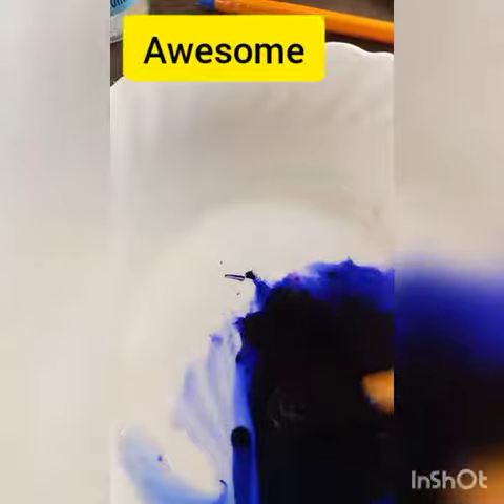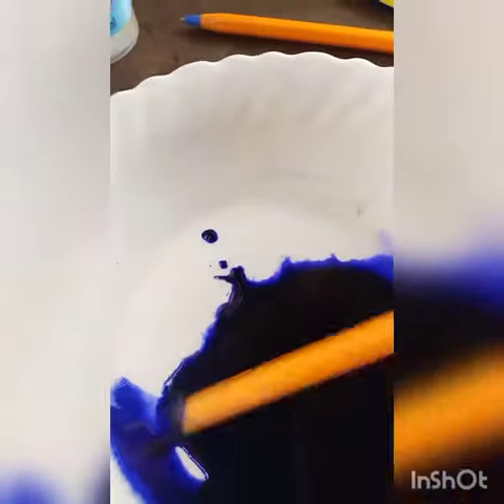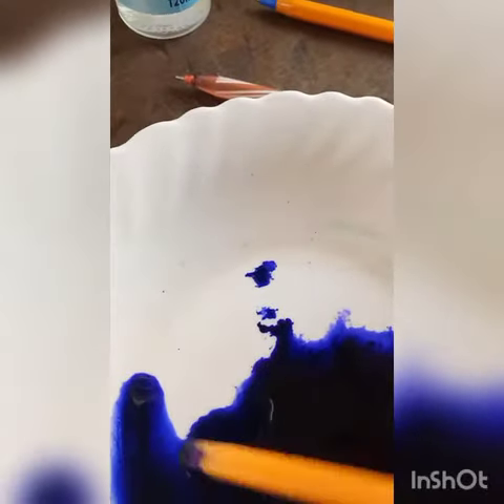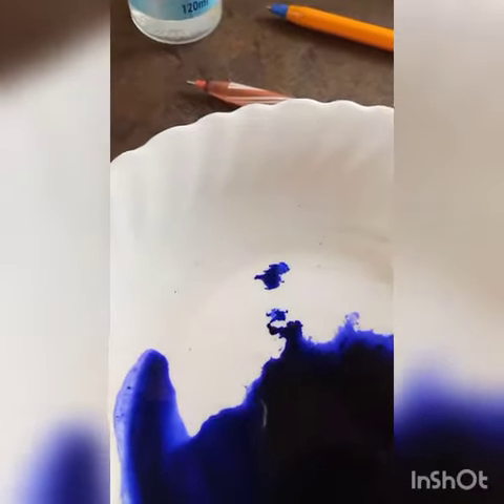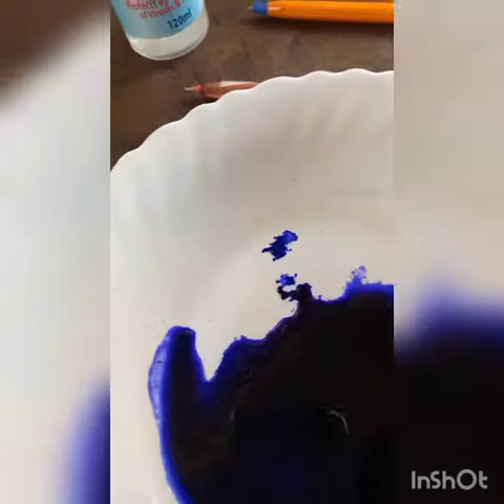So you're going to take your ink, put it in a bowl, then add your sanitizer. Make sure you mix well. After mixing, you can add your paper — I'm using museum paper but you can use any other paper. Make sure it's fully coated with the ink.